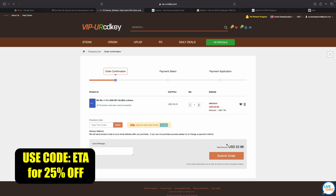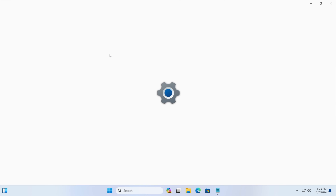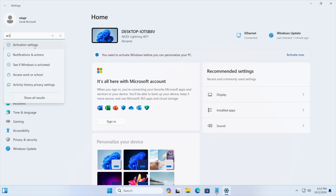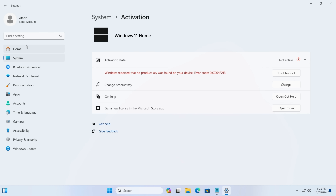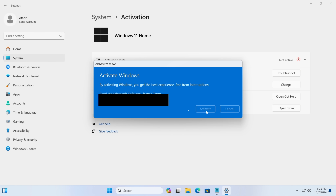Let's head over to a new PC I recently built. As you can see, we're running Windows 11, and from Settings we're going to go to Activation Settings. It's going to tell us that we're not active and we don't have a key installed, so we're just going to paste it right in here and choose Next.